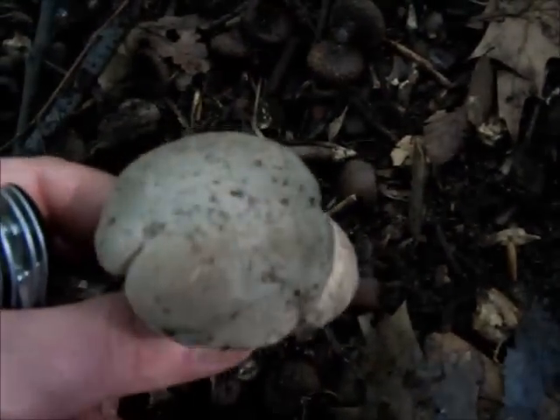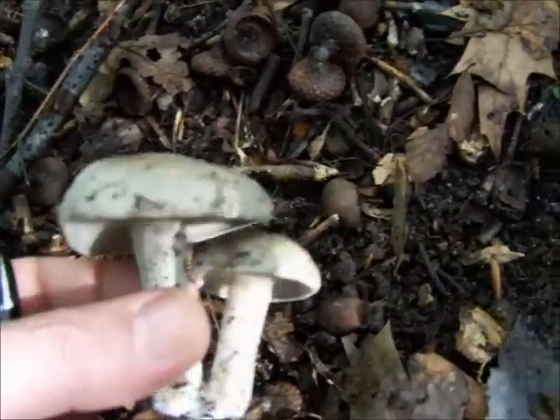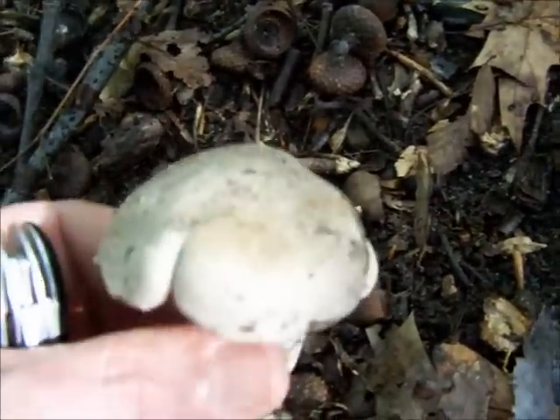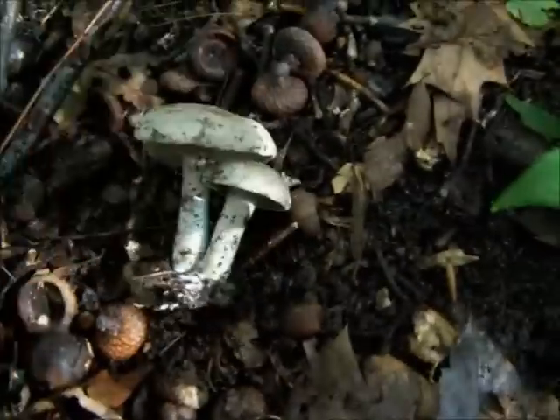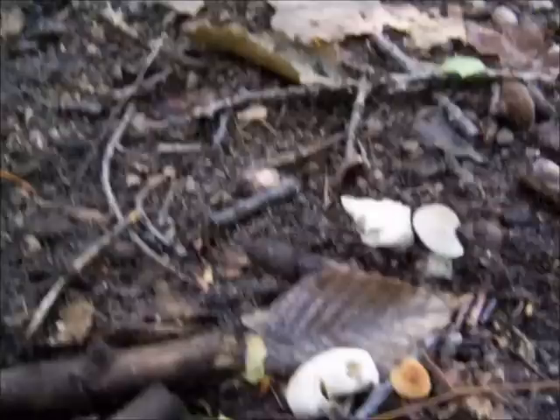I'm not sure if the unaborted form is edible. I think I've recalled people saying they've eaten it, but don't quote me on that because I've never even eaten the aborted form, although I've been tempted a few times.